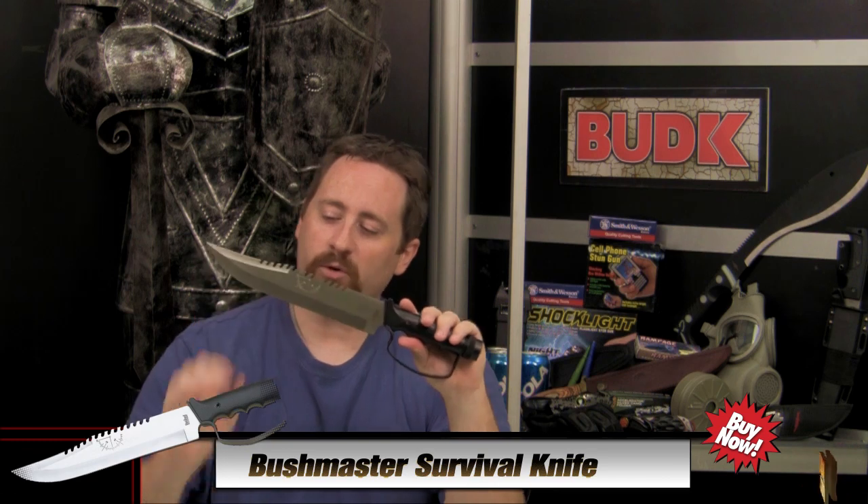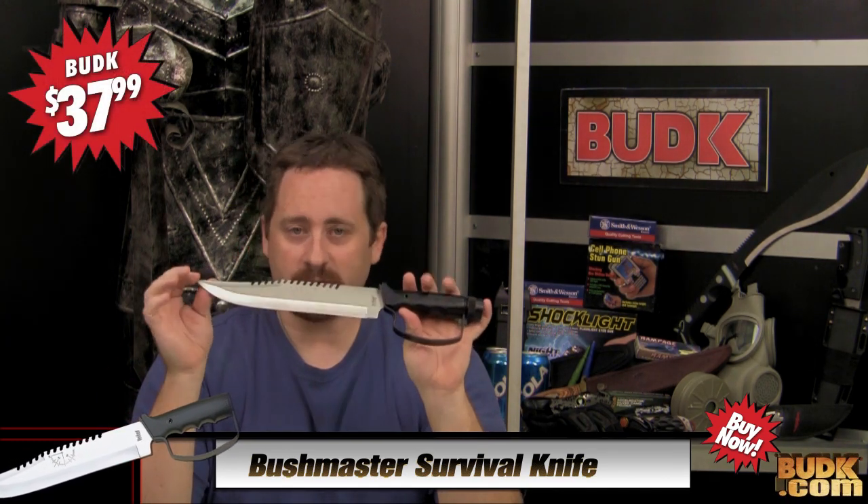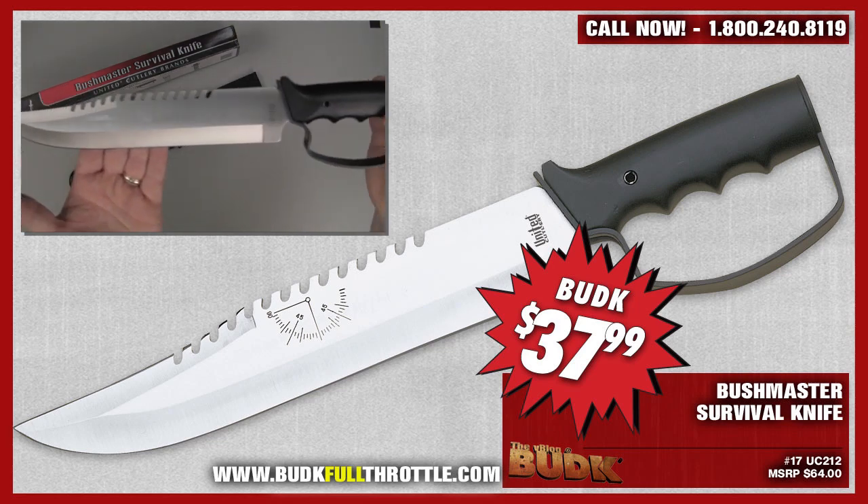For our final review we have the Bushmaster survival knife, currently on the V-Blog page for $37.99. Fifteen and a quarter inches overall, it features a 420 J2 stainless steel blade and a black cast metal handle with a detachable handguard that stores survival items.